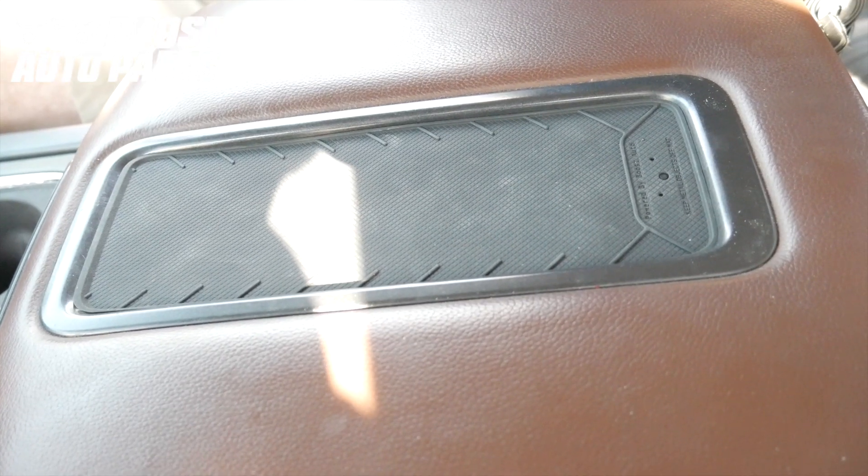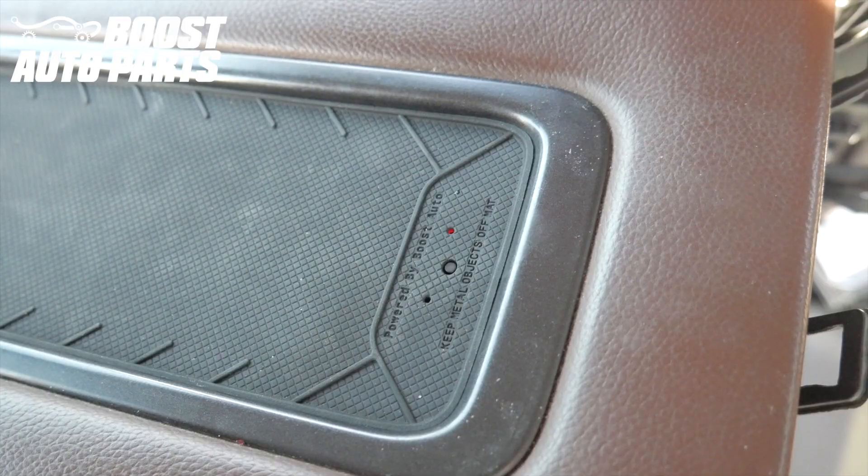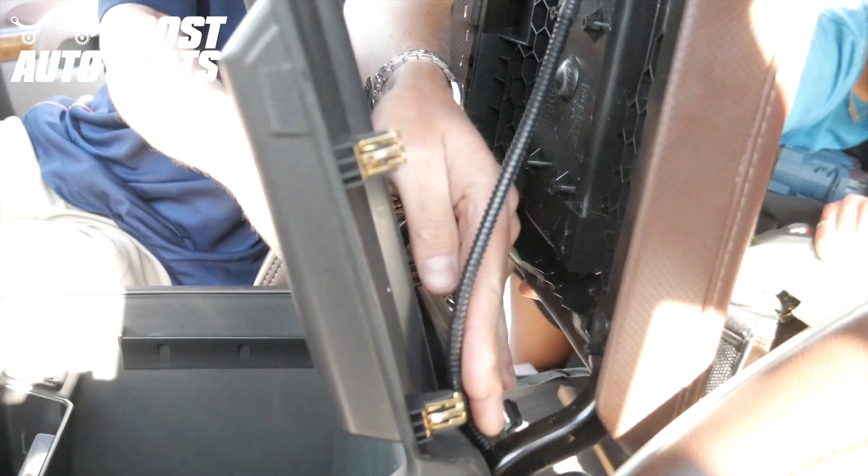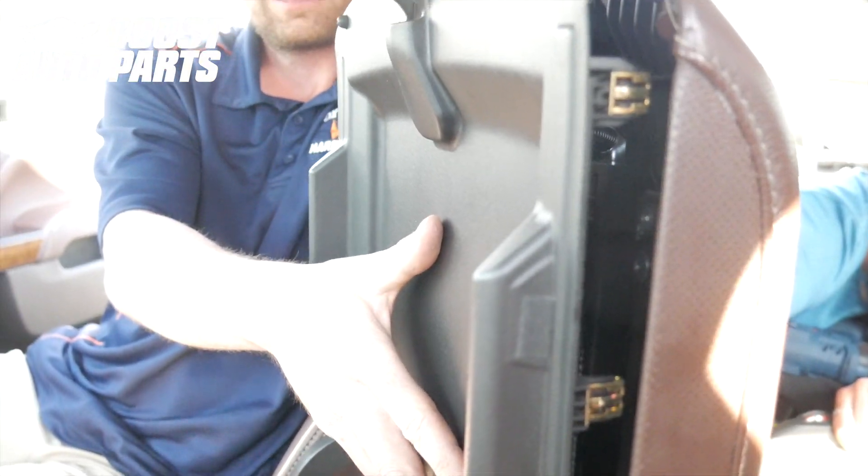Cycle the key to the on position and make sure the lights come on on the charger. Bring the trim cover and the underside of the console into place. Guide the wiring harness so nothing pinches.